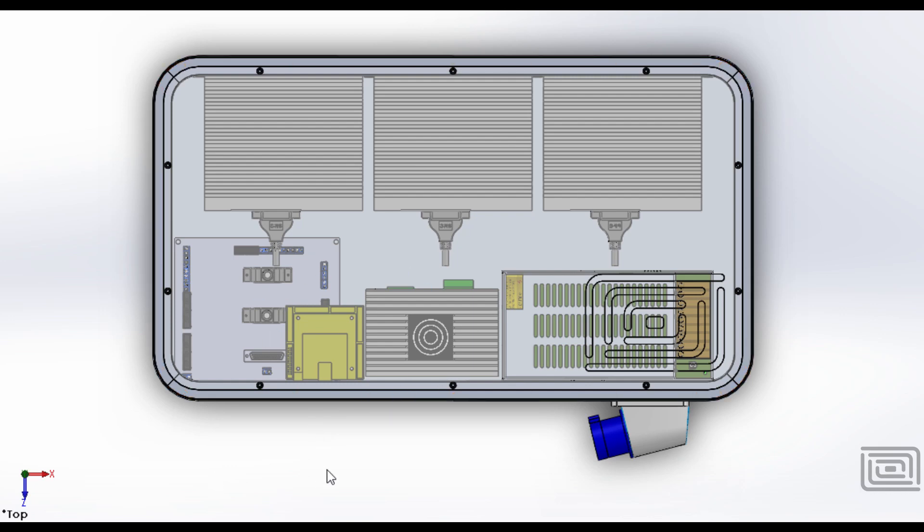I've got this enclosure all set up where I've got my x-axis servo driver over here, which is about a thousand watt motor, sitting in this corner. I've got a y-axis servo driver over here which is about 750 watts, and then this servo driver actually controls my spindle motor, which is going to be a 1.8 kilowatt servo.